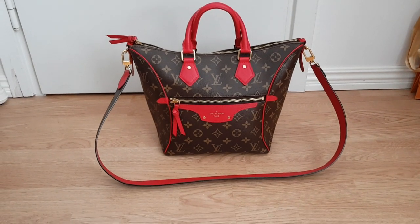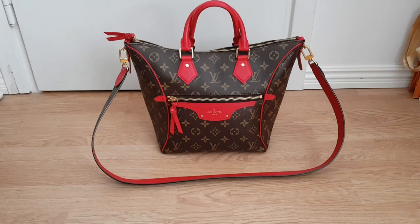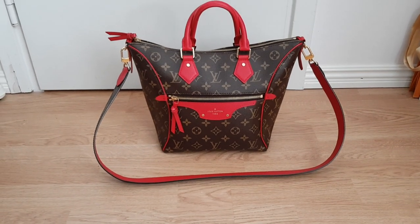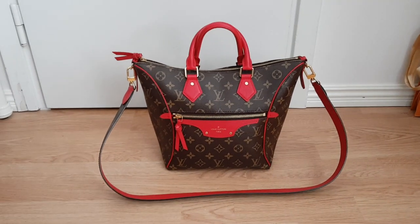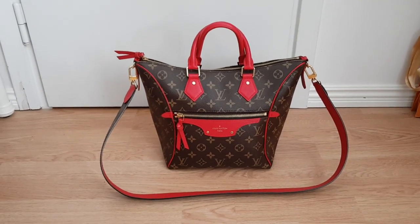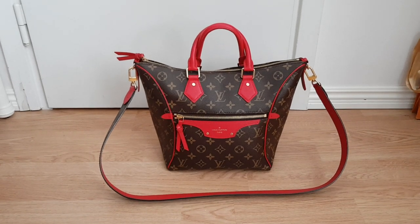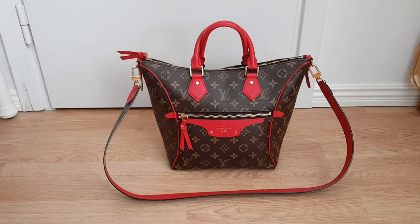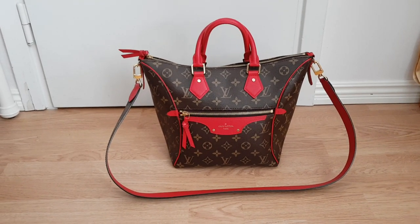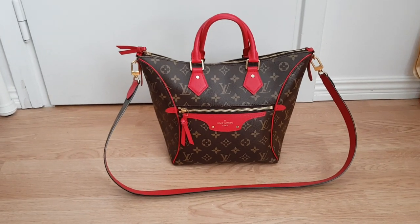Welcome to my channel. Today I'm coming up with a short review of my Louis Vuitton bag, the Tonel size PM. It's in a monogram canvas print with a beautiful red leather. This bag is also available with monogram and black leather. I chose red because I wanted something that was a little bit outstanding but still really sophisticated and elegant, which this bag is in my opinion.